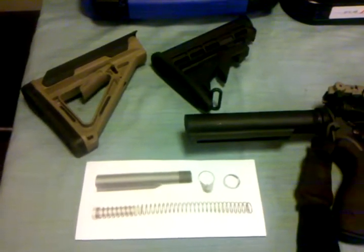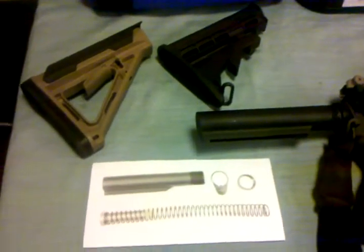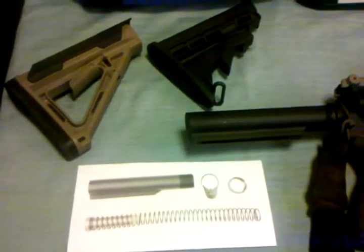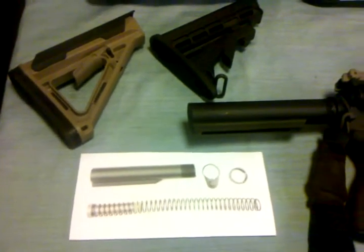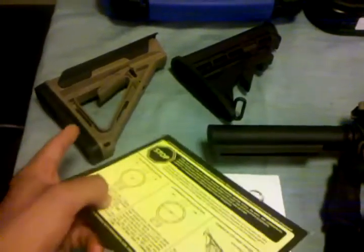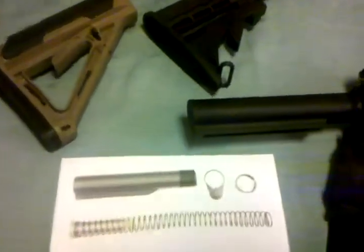Hey, what's happening everybody. I just want to make a short video about the differences between a mil spec buffer tube and a commercial spec buffer tube. There are probably already some YouTube videos about this, but I saw a piece of paper that came with my Magpul stock that shows the differences between the buffer tubes.